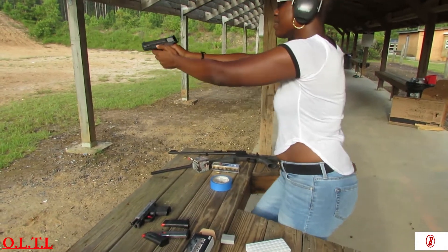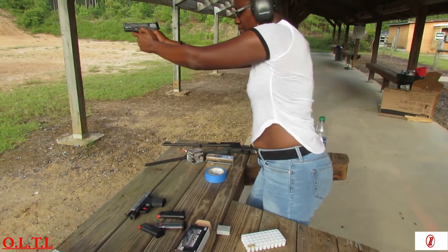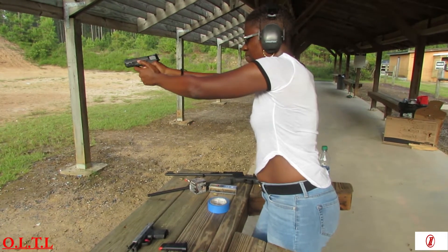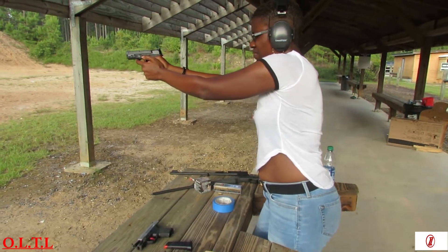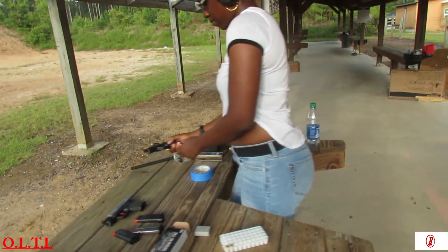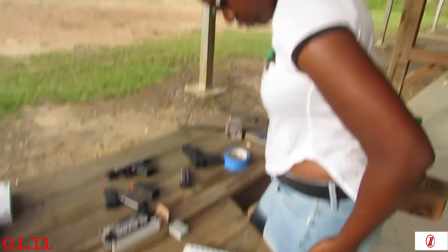That one is nice. You like it? Yeah I do. I like that you keep it downrange. Maybe I had a misfire — rack it back. It's emptied but the slide didn't lock on that one. You have two more shots — finish those two. What do you think about the gun so far?